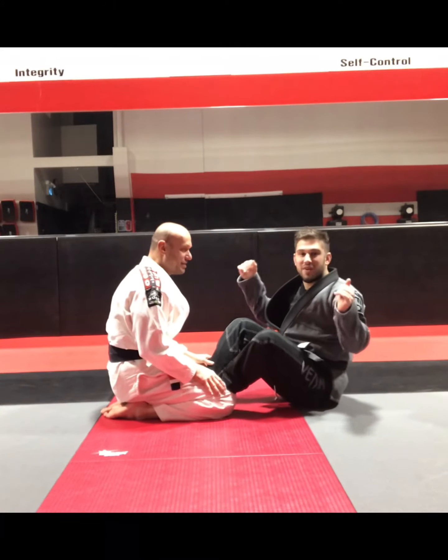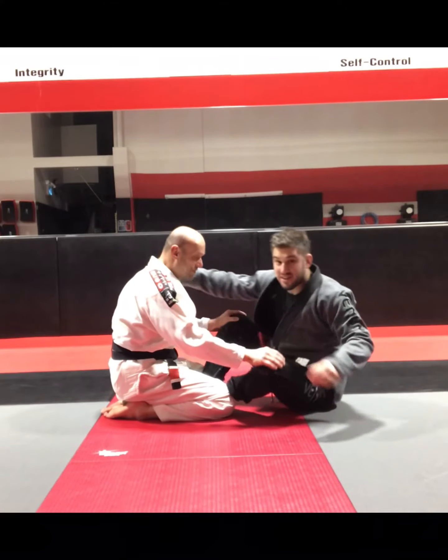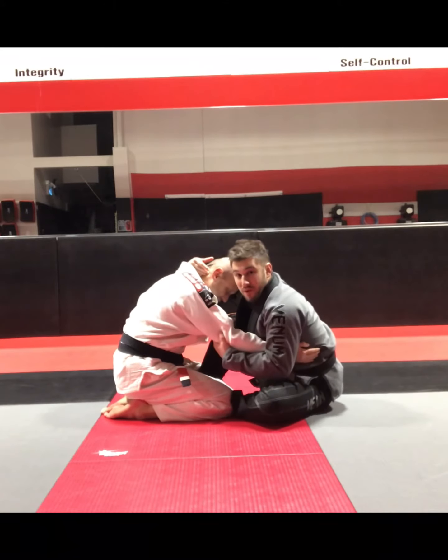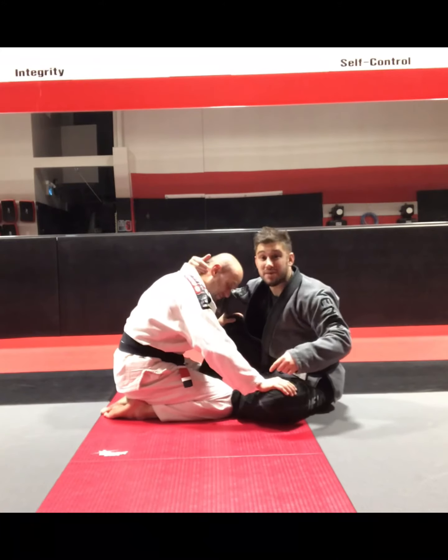I'm going to start with my butterfly hooks in under the thighs and I'm going to look to secure a collar tie around the back of the neck and I'm going to try and trap the elbow and pull it in close, because I don't want my partner to post on the mat and stop the sweep.